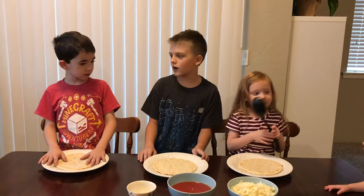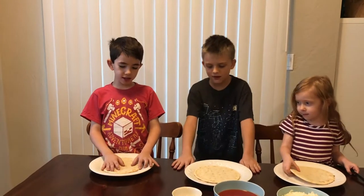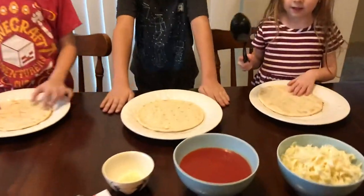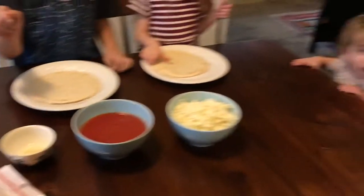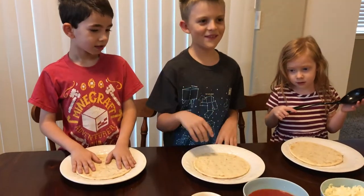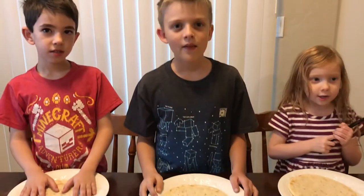Hey everyone, what are we gonna do today? We are gonna do a pizza challenge with these and all of our ingredients right here. So tell us what you have here. So we have garlic salt, pepperoni sauce, and cheese. Oh, you said pepperoni sauce? Pepperoni sauce. Alright.